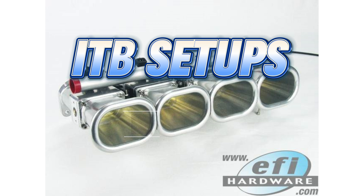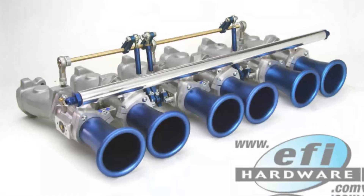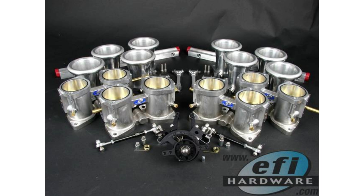Welcome back, everyone, to the EFI Hardware Podcast. I'm your AI host, and with me is our resident expert and fellow AI voice, bringing you the latest in tuning knowledge, all human-approved, of course. Today we're diving into a mod that always gets a lot of attention: ITB throttle bodies.